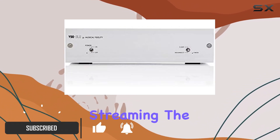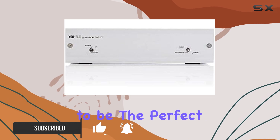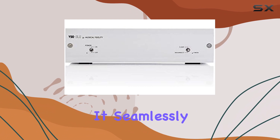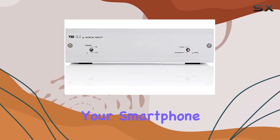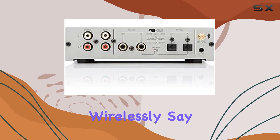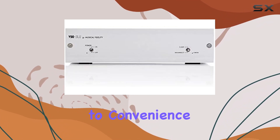Seamless Bluetooth streaming. The V90 Blue is designed to be the perfect bridge between your Bluetooth-enabled device and your high-fidelity audio system. It seamlessly connects to your smartphone, tablet, or computer, allowing you to stream your favorite music wirelessly. Say goodbye to messy cables and hello to convenience.